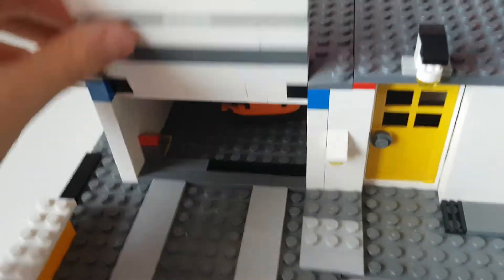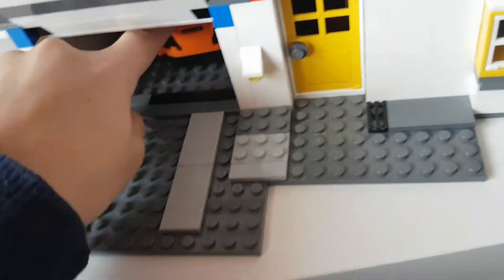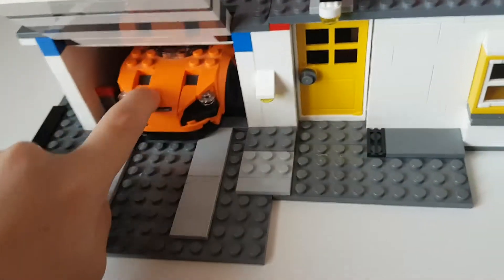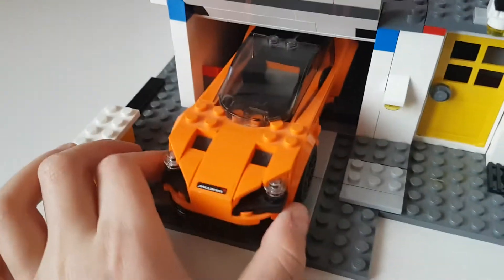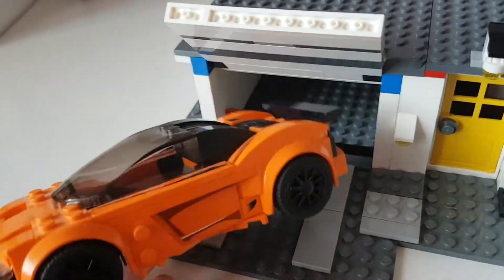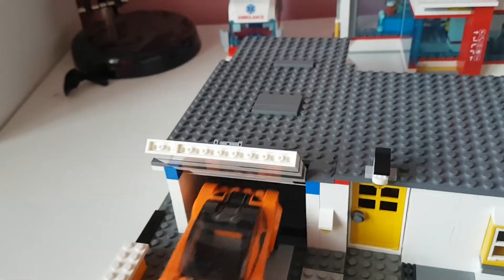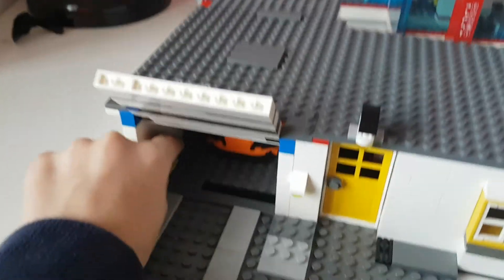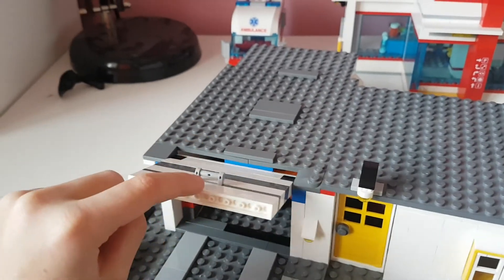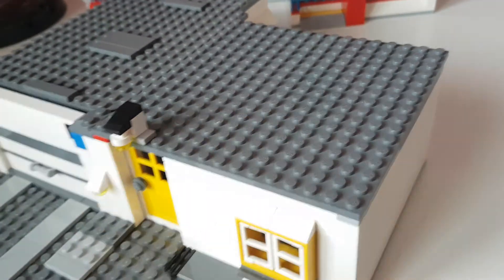Let's move on to the garage. It has an easy-handling door with a little lock so it stops and doesn't go inside, and you can't take it out. Inside, a car fits — it's a big car and there's even more space, so you could fit a bicycle or something back here in front. That was it for today's MOC review — see you guys next time, bye!